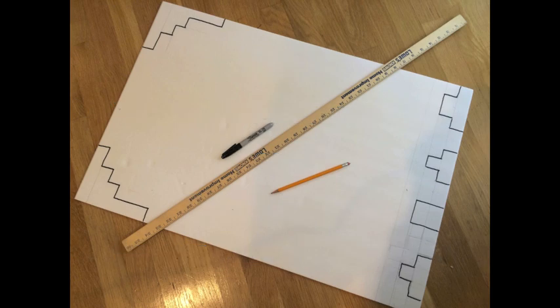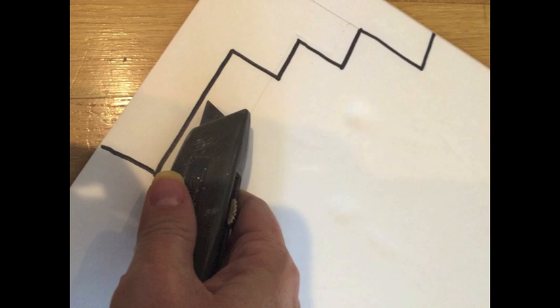I looked up some clip art online and then ended up tracing my ghosts and Pac-Mans on the foam board. I then cut out my first ghost on the foam board and used that ghost for subsequent ghosts — I used it as a template to trace the rest of the ghosts out.